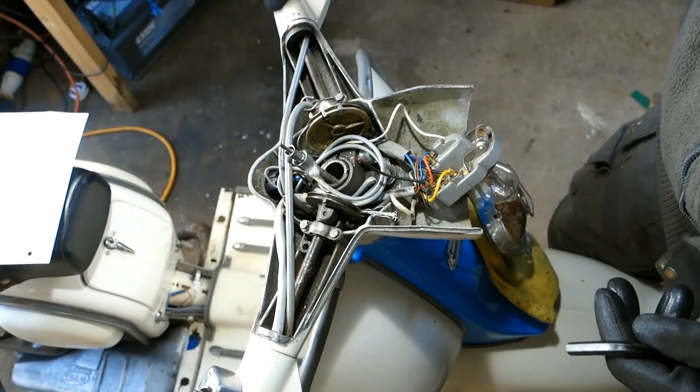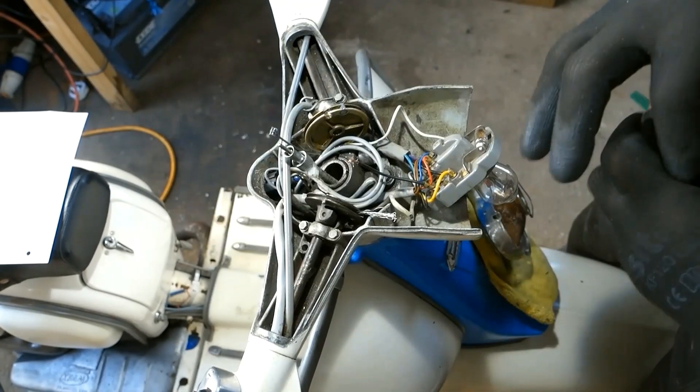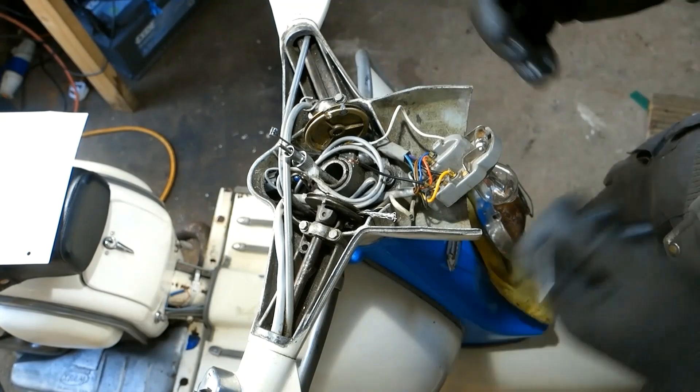The reason I entered this domain was to replace a badly frayed inner gear cable — this one. But you can't see where it feeds into the outer cable, hence the need to remove the headset.